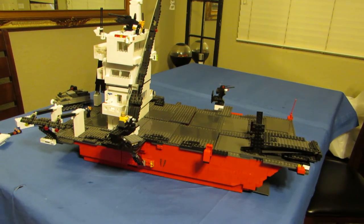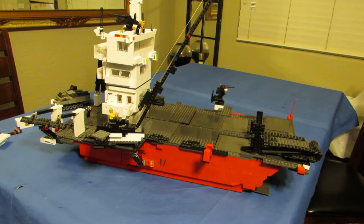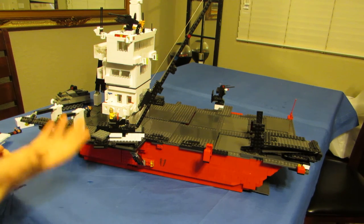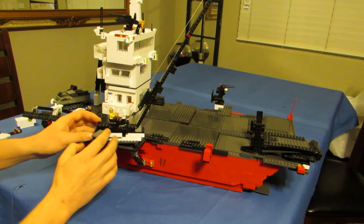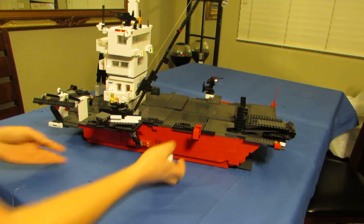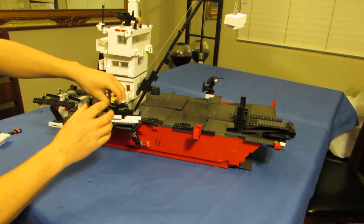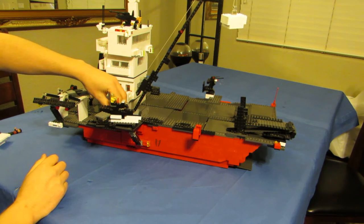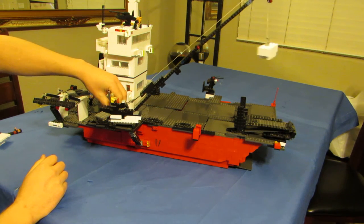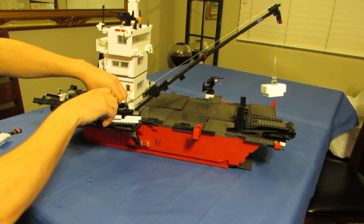One of the really neat features on the ship is this crane — it actually works, it's fully functional. It took us a lot of time to figure out how to get this to work, and I'm going to do a separate video on how we built it. When you're trying to make a crane you have to really make it strong, because if you lift weight on it, it breaks. The boom actually will lower and raise — on the left side here I can lower it with a little wheel I'm spinning, and you can see it's lowering and raising.